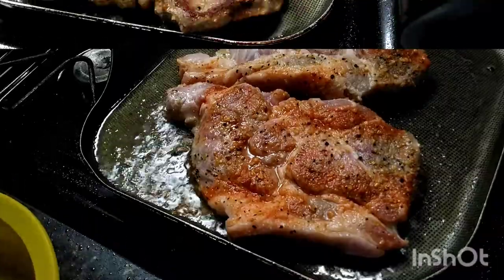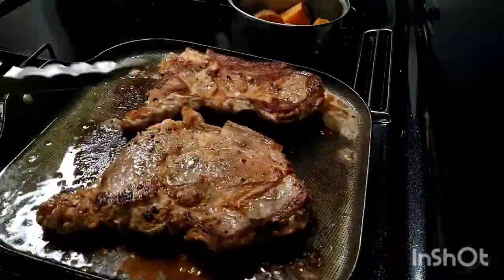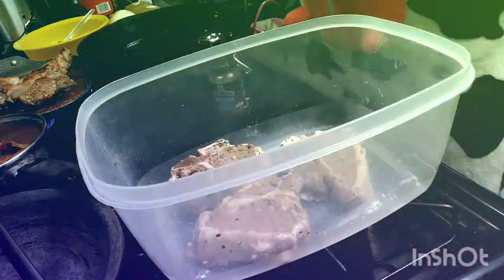Here I have already pre-seasoned the pork steaks. I put them on the grill. And as you see, they're not deep frying, so there's no need for a bunch of grease.